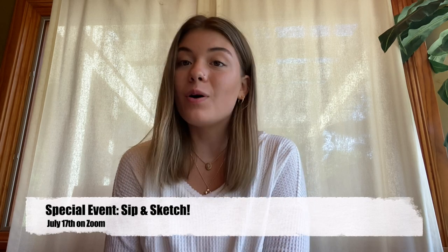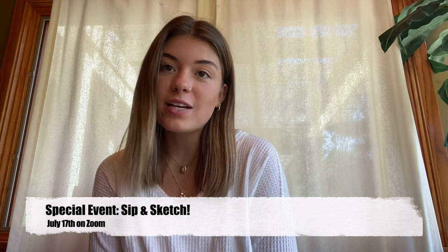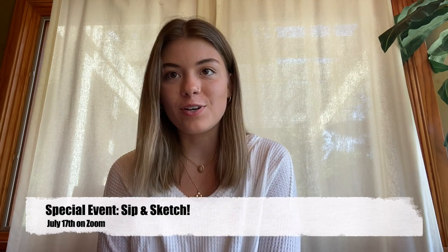In addition to a weekly video, we will also be holding a live online event on July 17th called Sip and Sketch, where we will gather all of our sketchbook supplies, plus some snacks and drinks, via Zoom and work on sketchbook pages together.